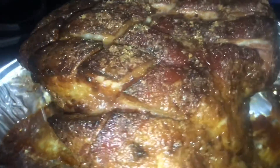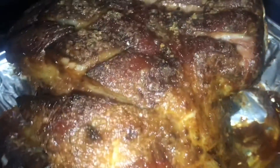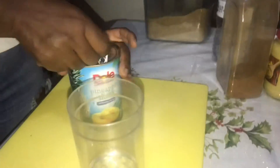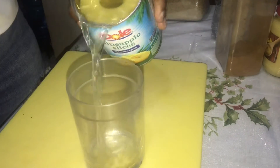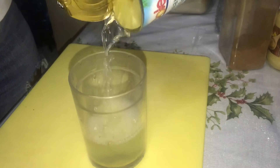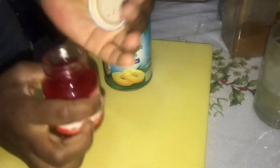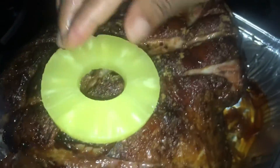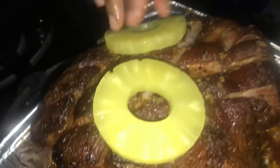The pineapple I'm using — I'm going to drain off the water from the pineapple and keep the juice for the sauce. So you can serve it just like this if you want, you don't even have to put the pineapple. But I want to do something a little extra, so I'm just going to add my pineapple.